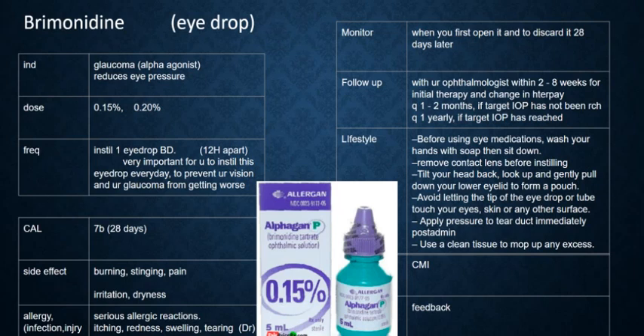Instill the drop, then close your eye. Immediately put a little pressure on your tear duct. Then use a clean tissue to mop up any excess.